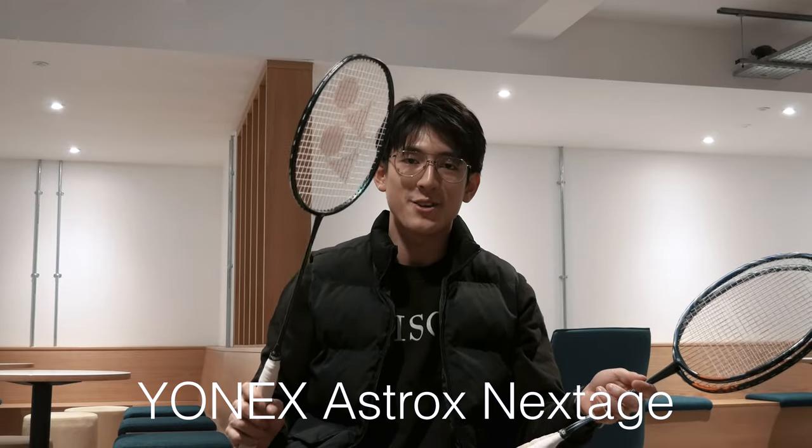The Astrox 100 ZX was released as a cheaper alternative to the 100 series, with the ZZ being the flagship at a £260 recommended retail price. The 100 ZX offered such great value it was a very tempting choice for most players, but now with the introduction of the Astrox Next Stage, the word 'value' has a different meaning.